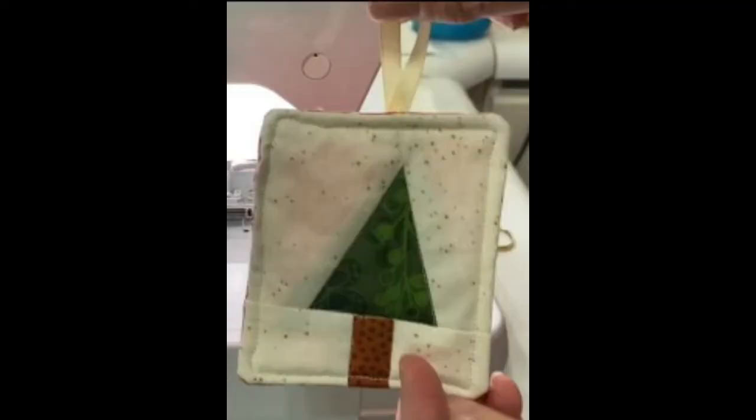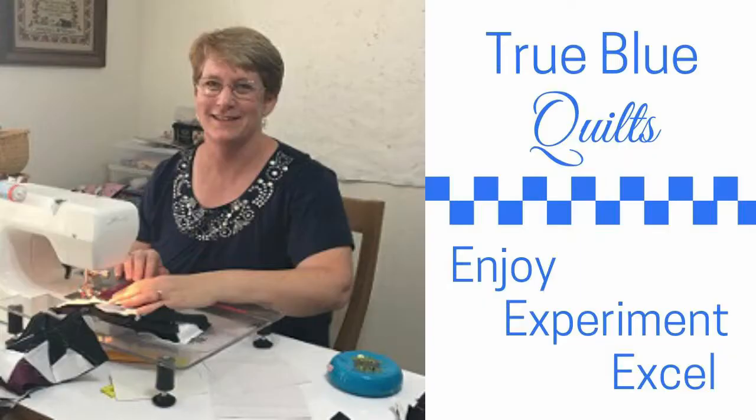Let's add to our cheer with a mini quilt. You can use this decoration as a gift tag or to hang on your tree. Let's get started. I'm Andy and this is True Blue Quilts, a place to enjoy, experiment, and excel as you quilt.